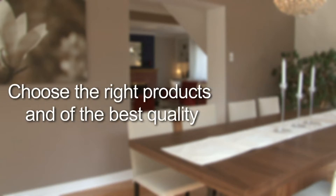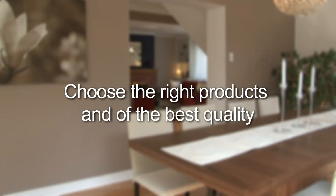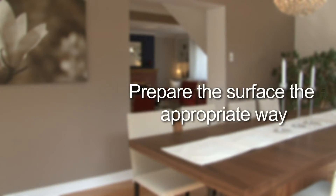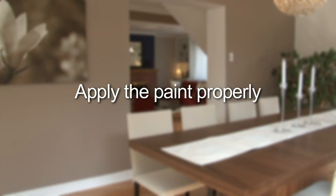Step 1: Choose the right colors. Step 2: Choose the right products and of the best quality. Step 3: Prepare the surface the appropriate way. Step 4: Apply the paint properly.